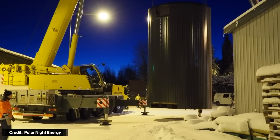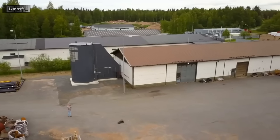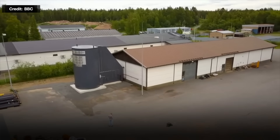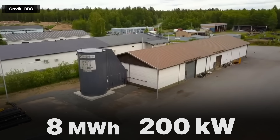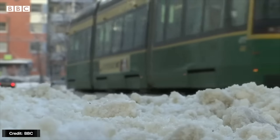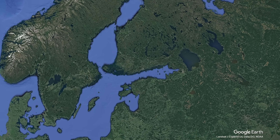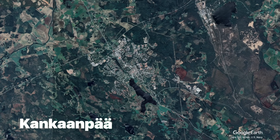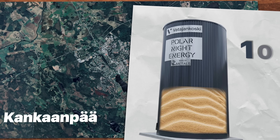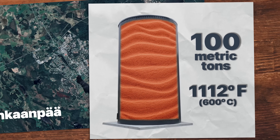A Finnish company called Polar Night Energy unveiled the world's first commercial sand battery — it was all the rage a couple of years ago. They built a pilot plant, a large industrial-sized battery with a capacity of 8 megawatt hours, delivering 200 kilowatts of power as heat — enough to provide district heating for a hundred homes during the cold Finnish winters. That battery has been in operation since 2022 in the Finnish city of Kankaanpää, and it uses a hundred tons of low-grade construction sand heated to around 1,100 degrees Celsius.